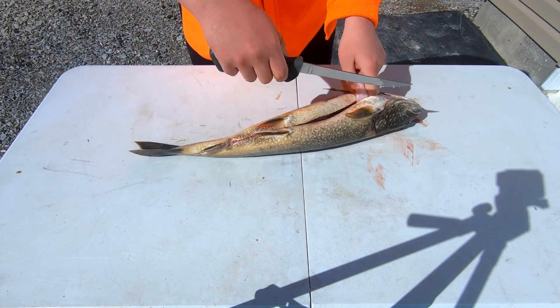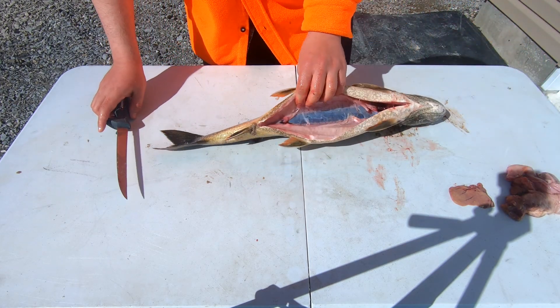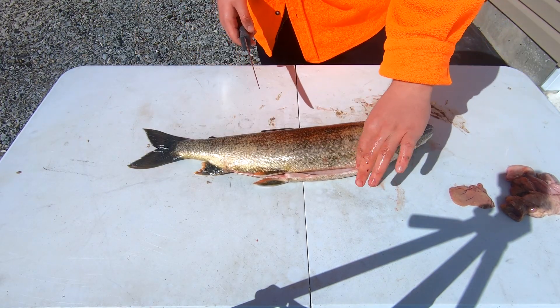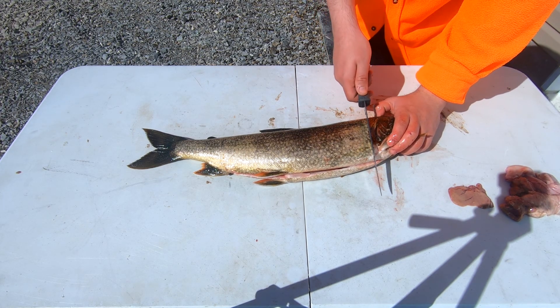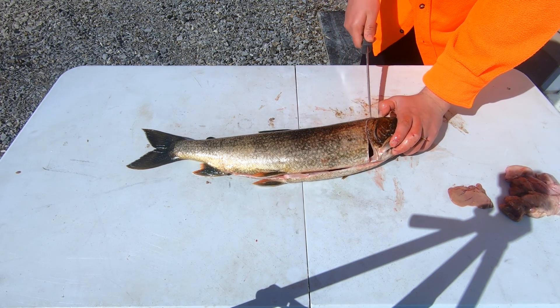Sometimes it can get stuck up here so just use your knife. Now you have a pretty clean cavity so it'll make it a lot easier. Flip it over onto the side and start cutting around that fin straight through, then curl it up when you get behind the head because there's a lot of meat up here.